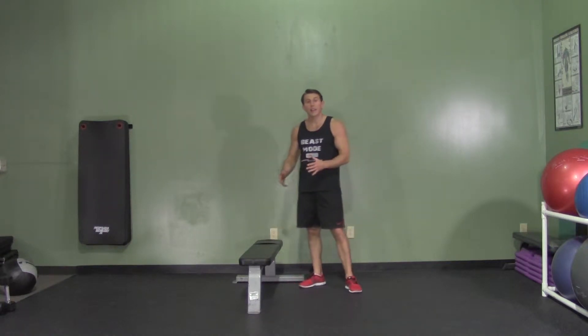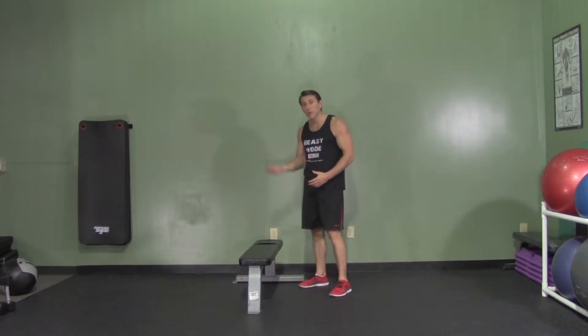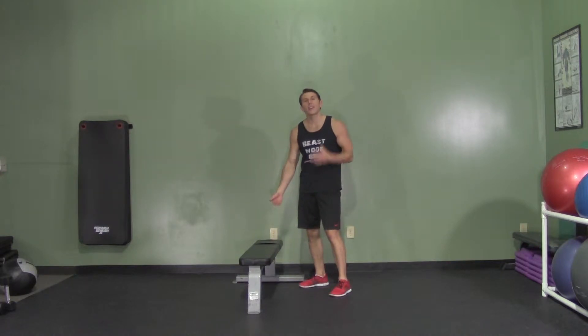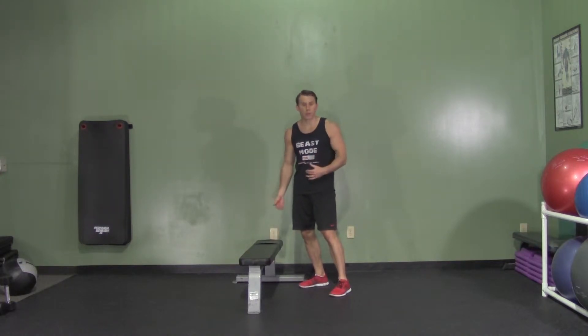We're going to start by either getting a box or a bench. The higher the box or the bench, the easier the exercise is. The lower your tool is, the harder it's going to be. We can even use a step for this one.